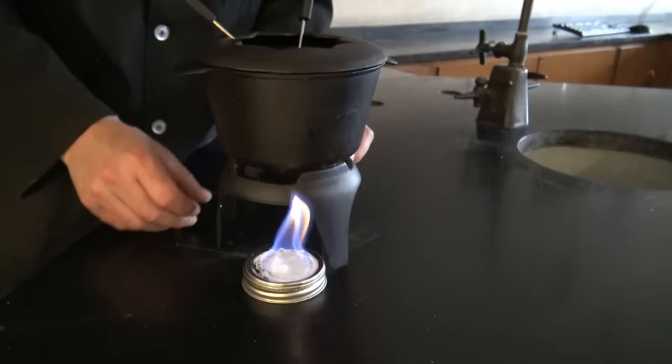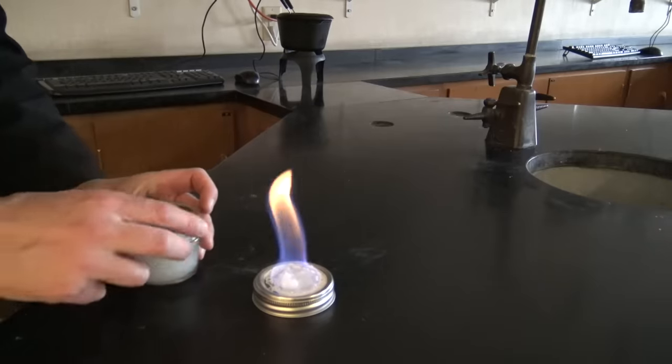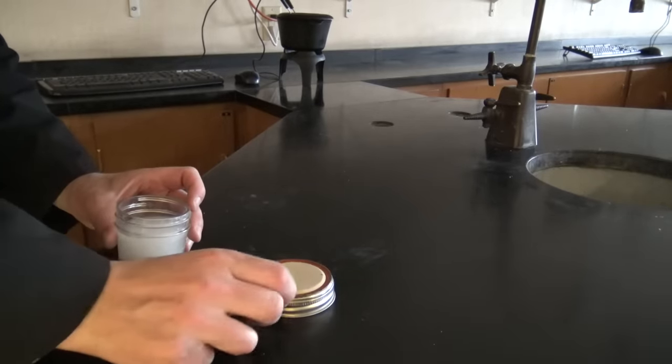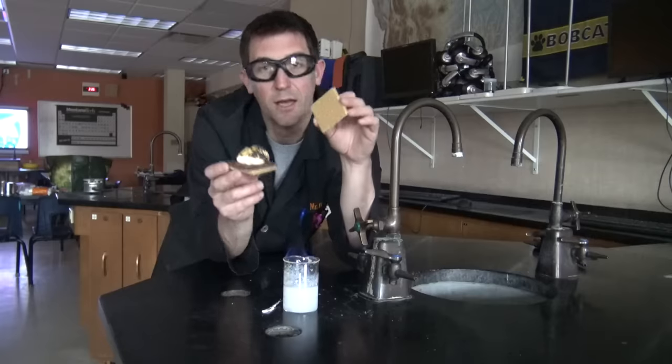We can roast our marshmallows. We can fondue — maybe put some chocolate, put some cheese, put some oil, something in there. And then the other lid very easily will put it out. Put the whole package together and hey, you're mobile.